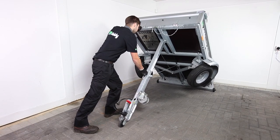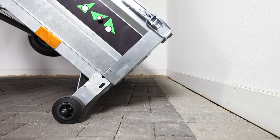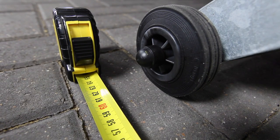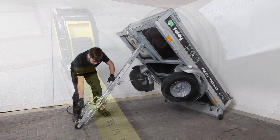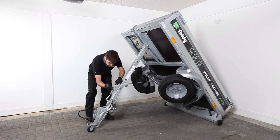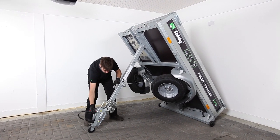Now push the trailer back towards the wall where it will be stored. Leave about 60 centimeters or 24 inches of space between the small tilting wheels at the rear and the wall. Once the Foldy trailer has been positioned continue to turn the crank handle raising the trailer up to the near vertical position.